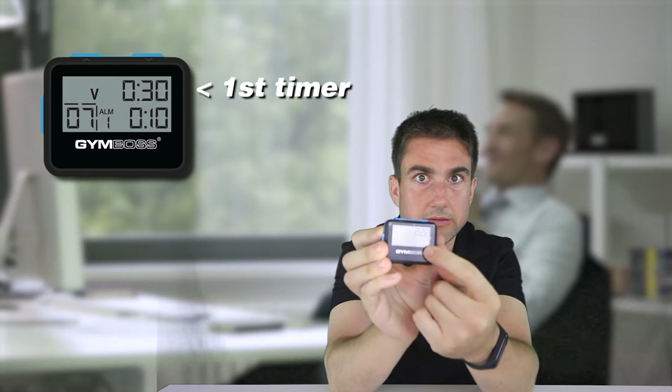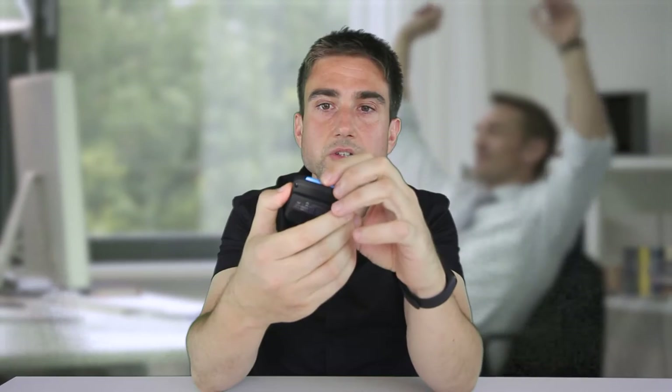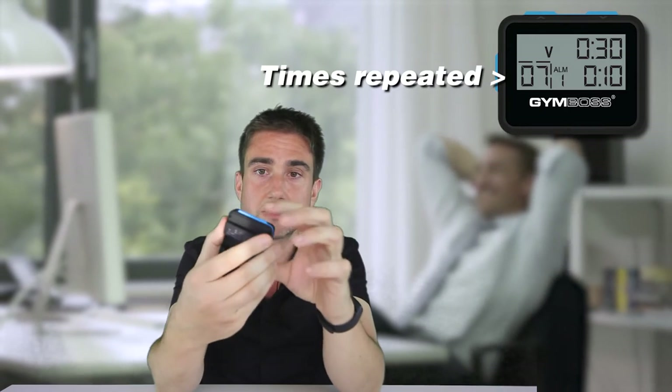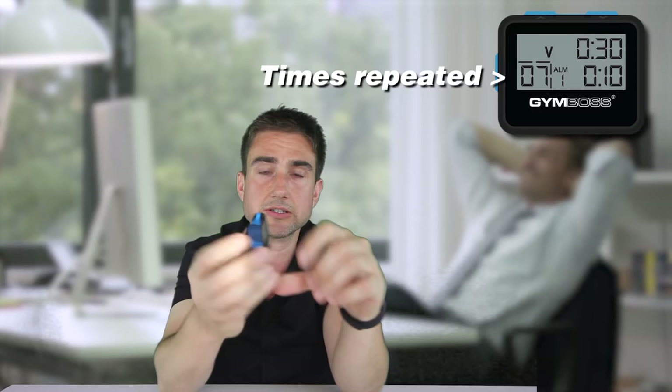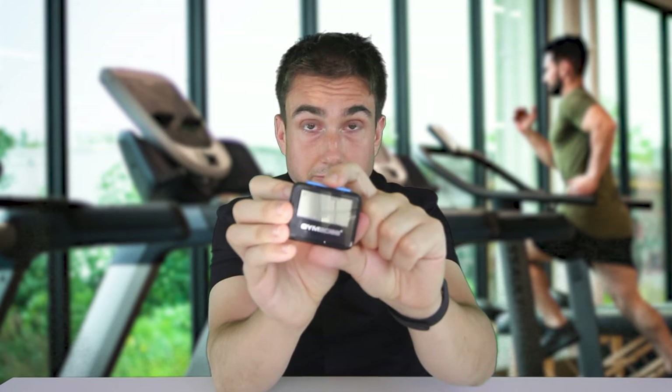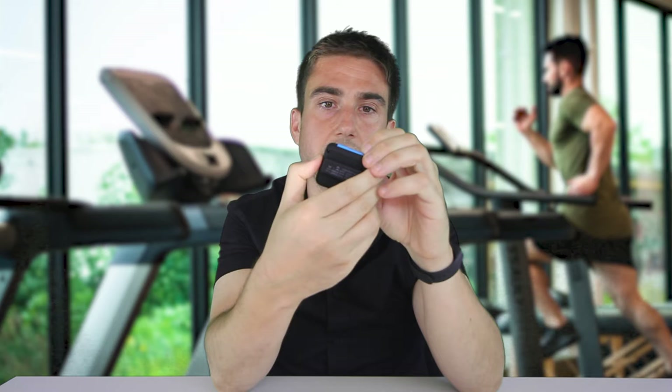With a five minute break. The first top line is the first timer, and the second is the active break time. How many times you want to repeat it — I'm gonna do three sets. And then do you want the big beep, the small beep, the vibrate, or a combination of all? I'm gonna do the big beep and the vibrate. How long do you want the alarm for? I'll do five seconds — you can do one, three, five, or nine. And there you go, it's all set up.